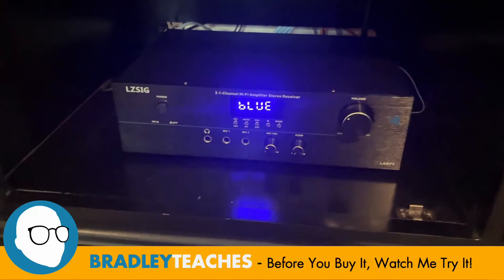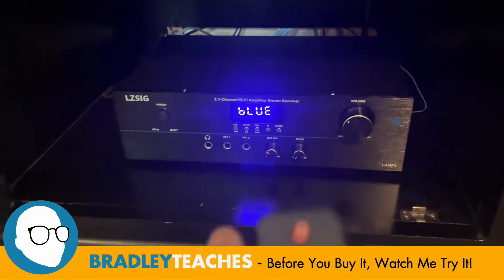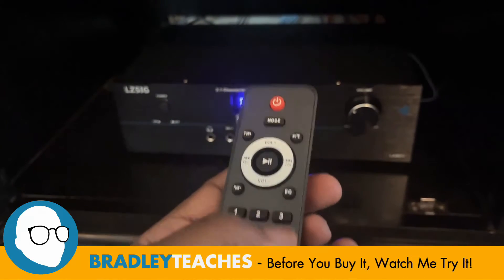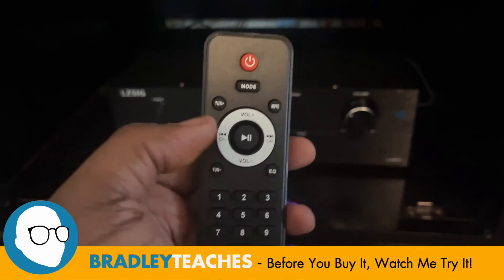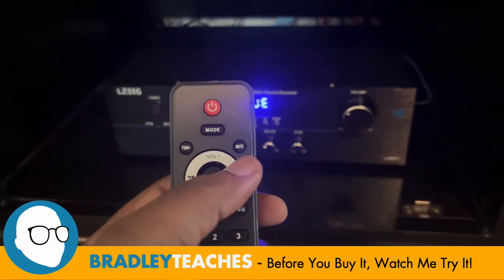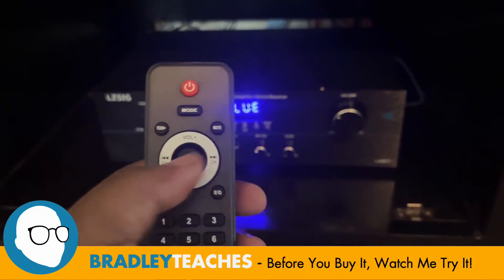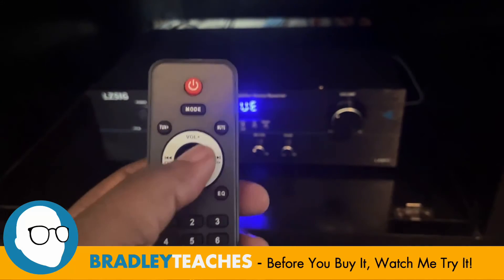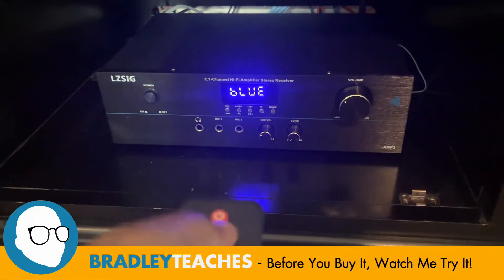Here we are with the tuner all set up and ready to go. As you can see, the Bluetooth setting is what's on right now. We'll come back to that. Nice little remote that comes with it. We can use these numbers for the tuner to dial in whatever station you want. It also has an equalizer button, tuner up and down for manual movement, a mode button for different modes, and of course a mute button. Let's go through the modes.